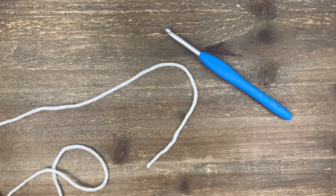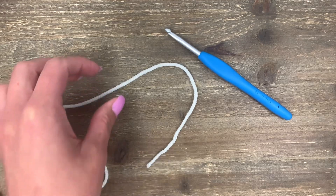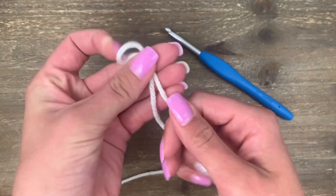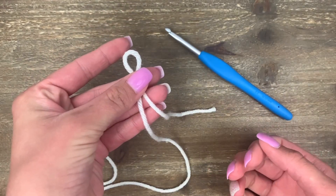The base of any crochet project is a chain stitch, so that's what we're going to start with today. First you're going to need to make a slip knot. If you need help making a slip knot, just go to the video that's linked in the description box below.